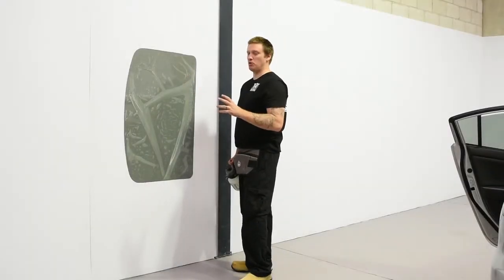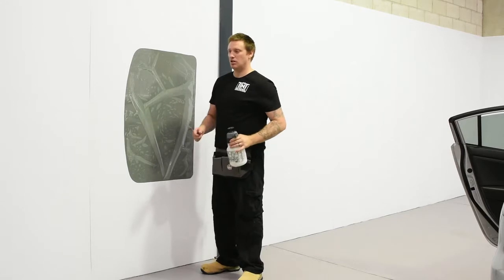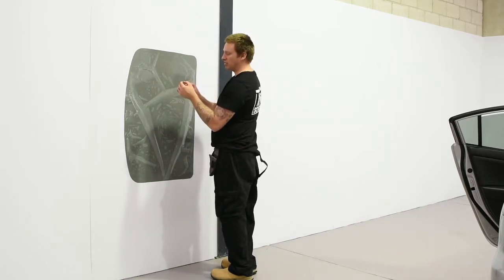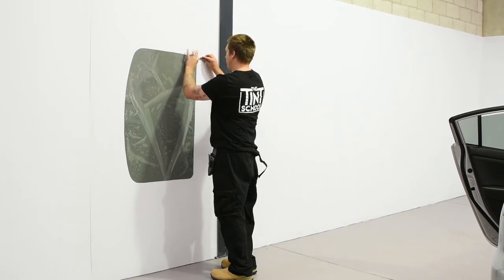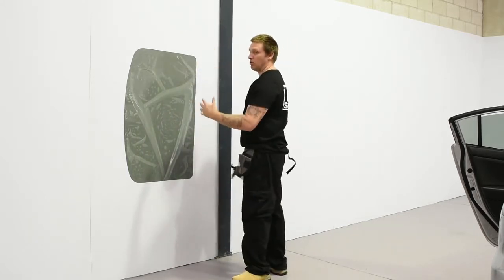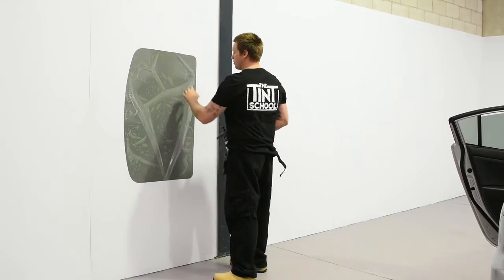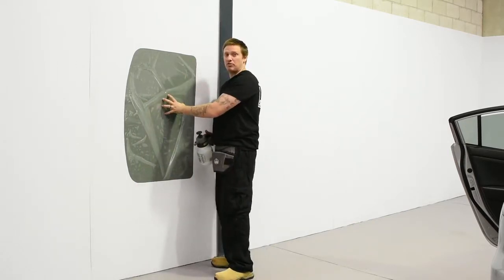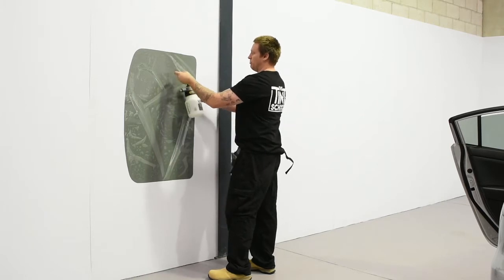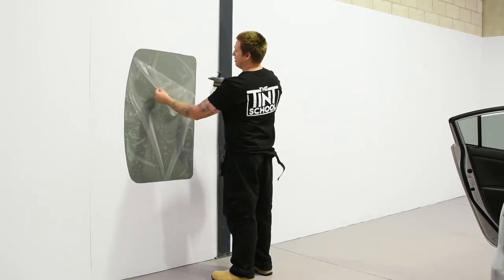Let's peel it — this probably sounds quite easy but when you're getting started it might be a little difficult. You can try and peel with your teeth, which you'll see a lot of tinters do. You could also put tape together and peel the backing sheet off, or use your knife — if you're using a knife make sure it's a fresh snap and just keep poking the film. In warmer climates you might want to peel the film back, spray the board, and stick the film, because if it's dry it's going to try and roll on itself. We've made a curve to fit the glass, so just keep it wet behind, and when I peel I keep the release liner close and keep spraying.